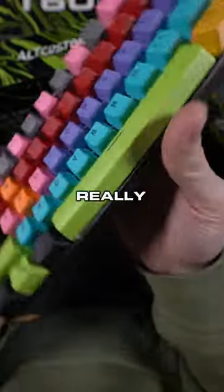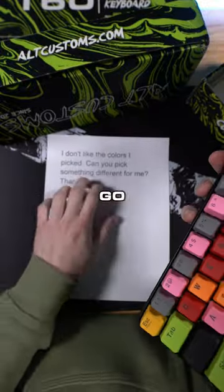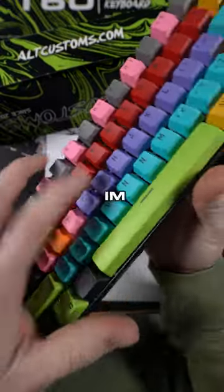Listen. Really like the creativity on this, though. But yeah, I'm going to go ahead and get you, like, white and blue. I'll be right back — I'm going to swap these keycaps out.